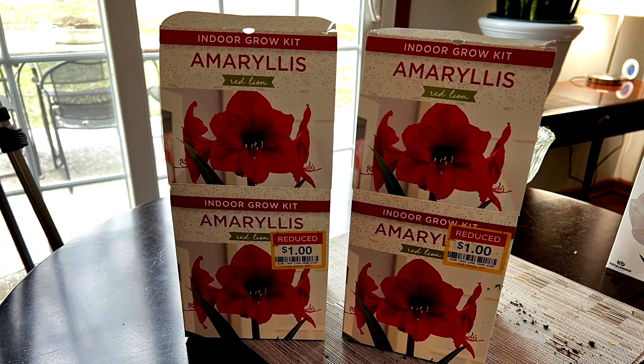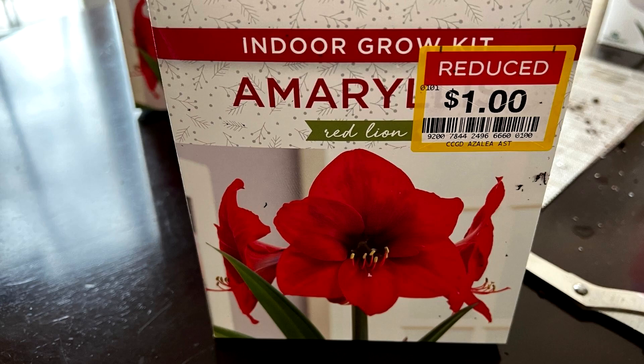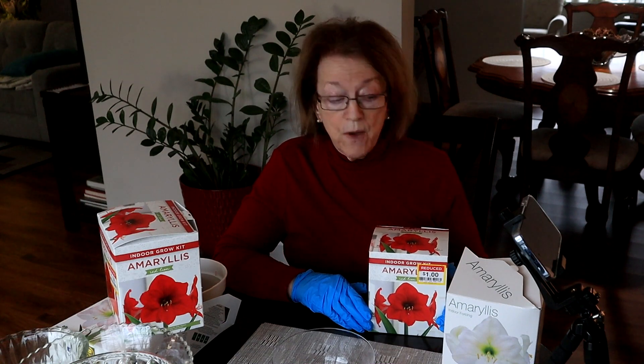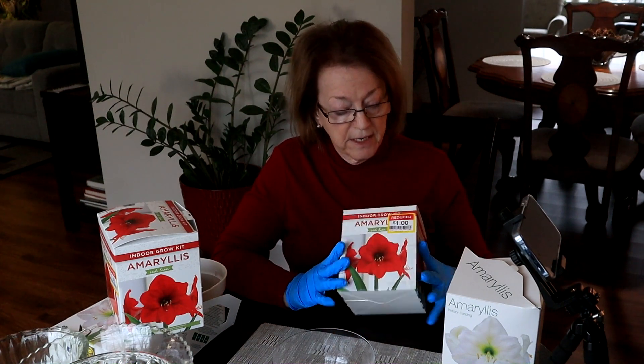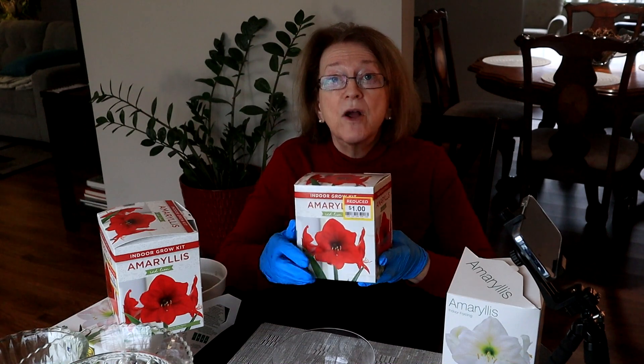Is it worth it to get those markdown or clearance amaryllis? I got four of them, a dollar each. Hi, it's Kim and today I have some amaryllis to plant. This is way late for amaryllis, however, I like them in the early spring to make me feel good. And I thought we're experimenting on some of these markdown ones.